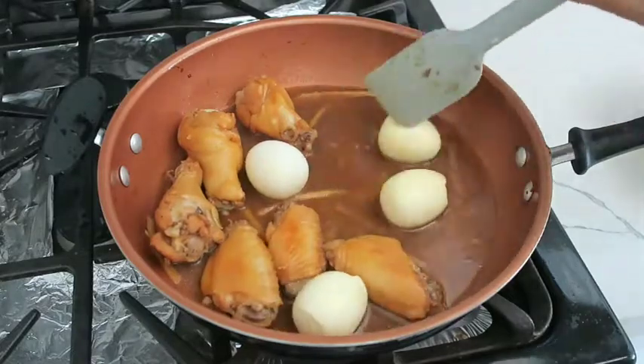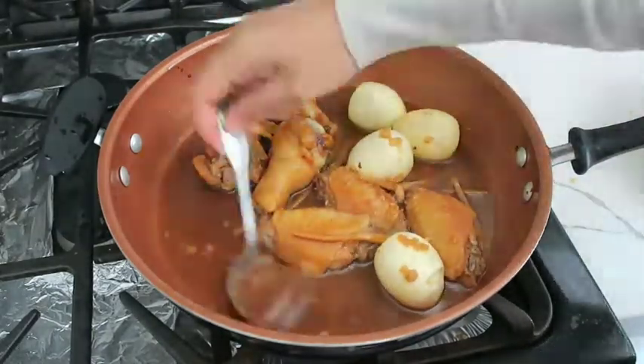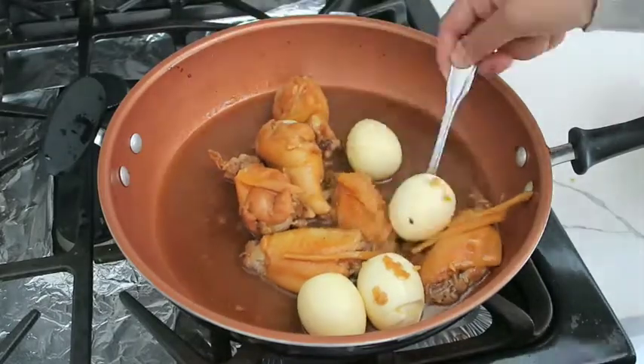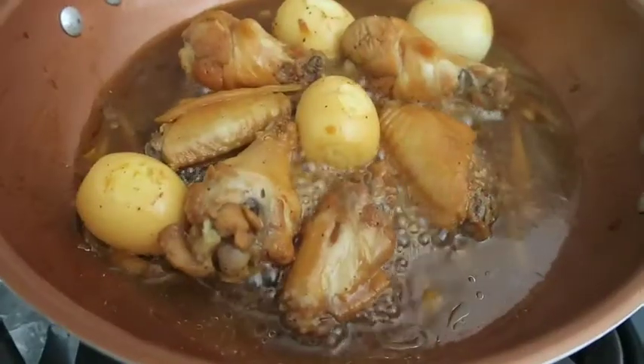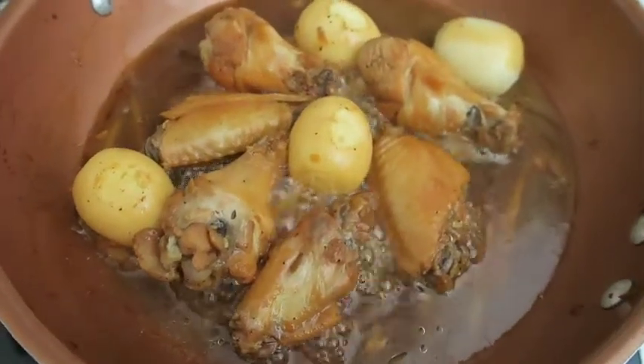After about 10 minutes, open it up and add in your hard-boiled eggs — this is optional but it's very good. Make sure to coat the eggs with the sauce as well. Let it cook for another five minutes and you're done. Enjoy with a side of white rice.